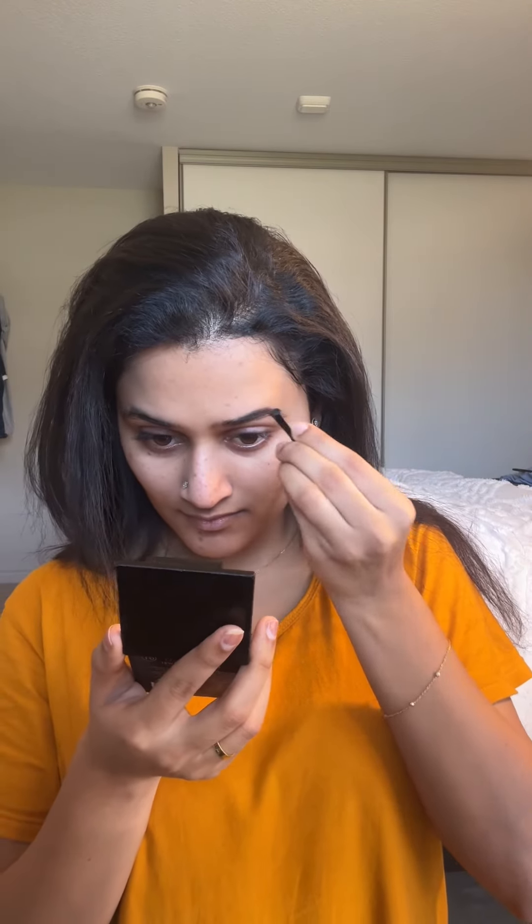Filling the eyebrows. For the foundation, I mix two different shades. I'm almost in the color but it's darker, so I kind of mix them. It feels a little more natural that way.